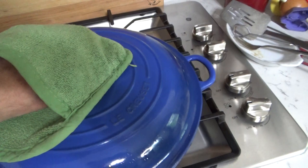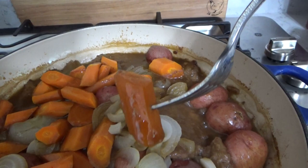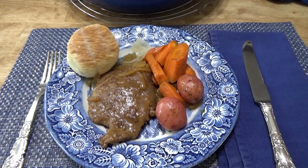The braised cube steak dinner is out of the oven — let's have a look. Very colorful! The potatoes are tender, the carrots are tender, and of course the onions are tender. Look at this cube steak — it's so tender, it's practically falling apart. I'm going to plate this up and then I'll be right back.